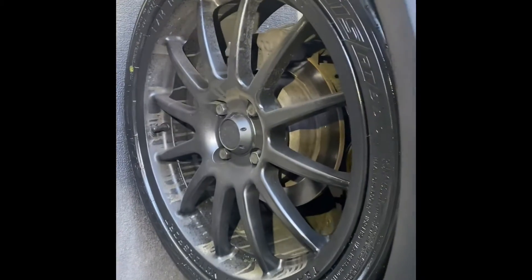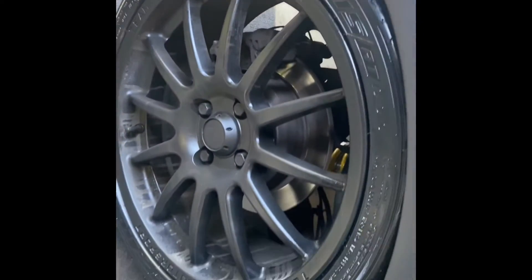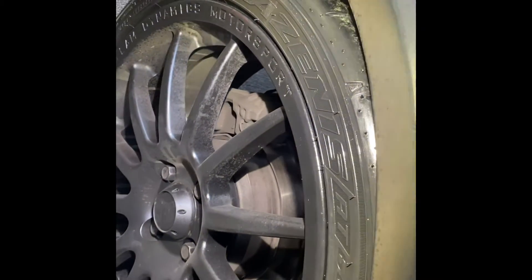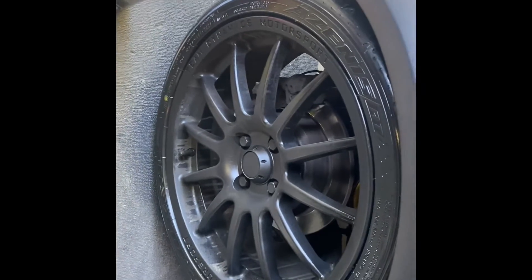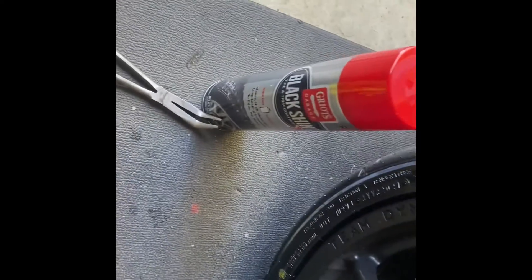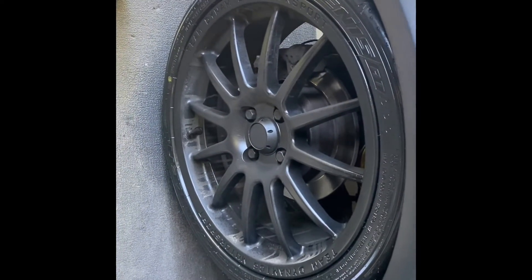But when I go over here to this new product I tried out, you can really see the difference — even the light reflects off of it. So yeah, between that one and this one, I think I'm gonna do all four tires with this one. This is what it is — I just bought it to check it out and try it. Why not? Cool.